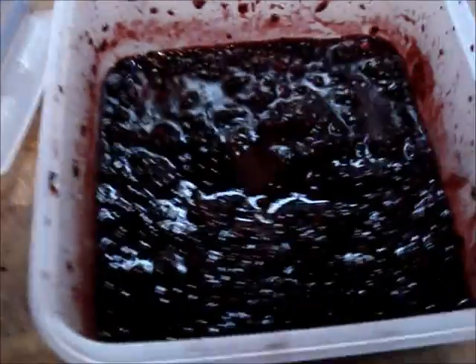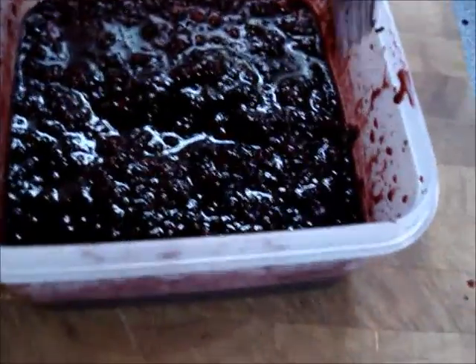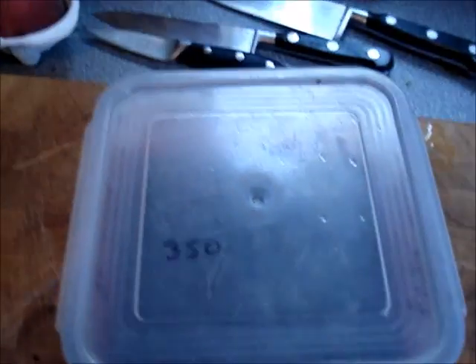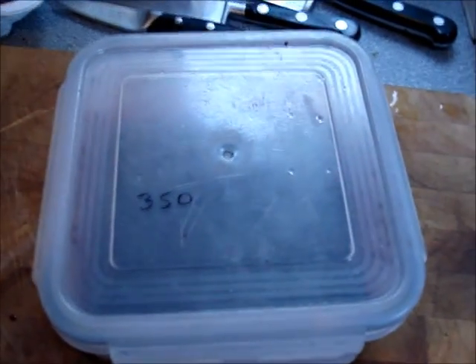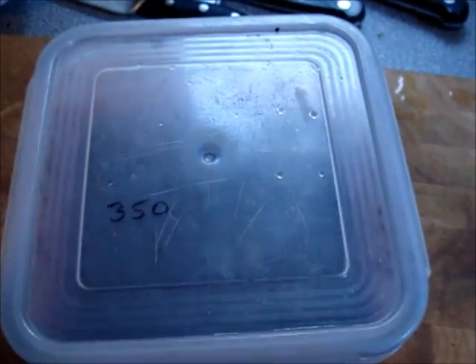As you can see, that's after about five minutes — well and truly mashed. That's all you do, just mash it until it's absolutely soft, squishy pulp. Then you take your fork out, put your lid on, and 350 grams of mashed blackberries you just leave somewhere at room temperature until tomorrow.